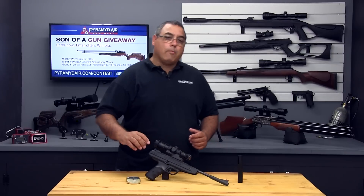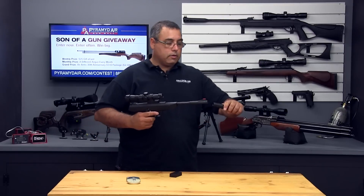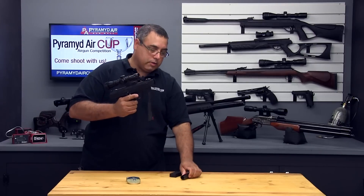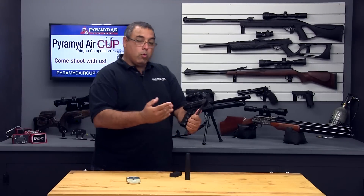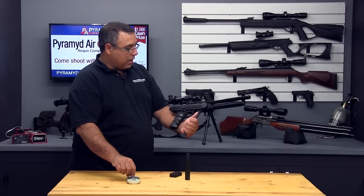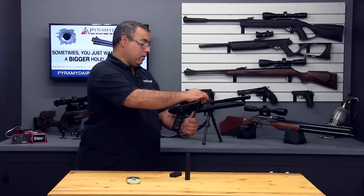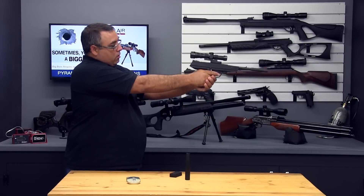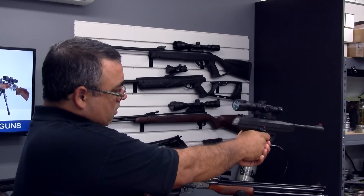Let's go ahead and walk through operation. The LP8 ships with a little cocking aid — it simply slides on the front of the barrel and allows you to cock the pistol much more easily. You'll want to secure the barrel when you load your pellet. You'll also notice that cocking the gun engages the automatic safety. Load the pellet, close the barrel, aim at your intended target, release the safety, and gently squeeze the trigger.